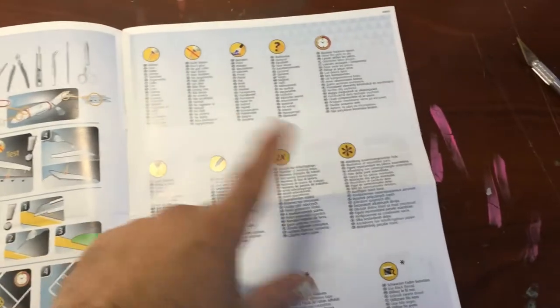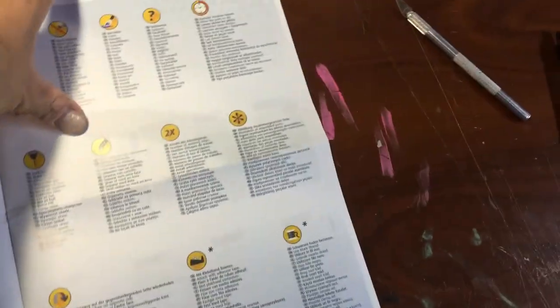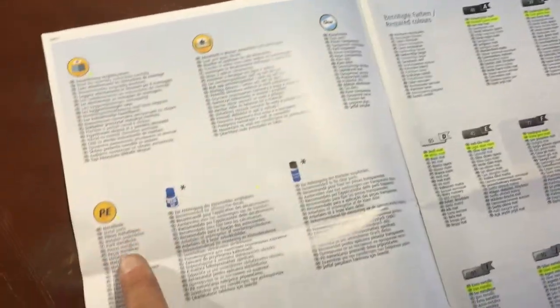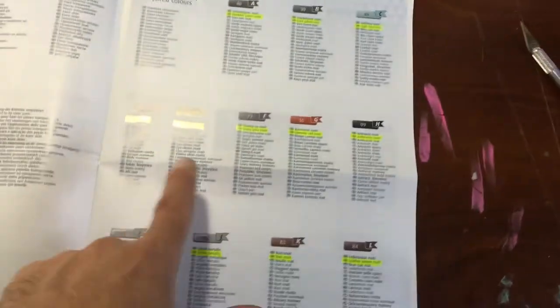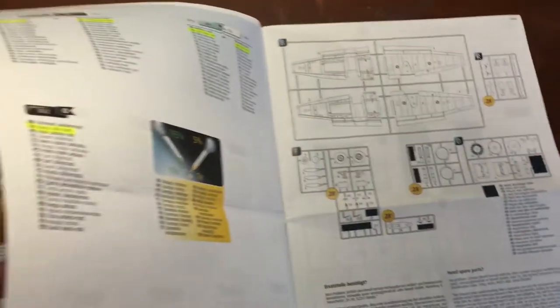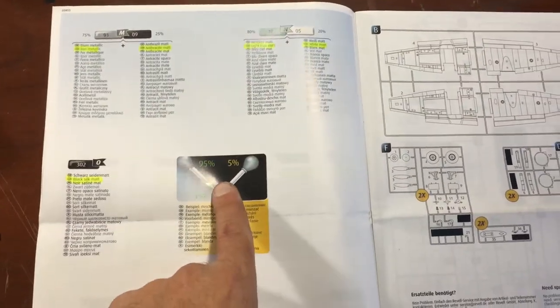Your basic tools section - the instructions give you everything in English and some in other languages. What I did on the next page: I highlighted every single color that was in English. Everything else is in different languages like French and German. So that's what I did for myself, so when I go to build this kit I know exactly what colors I'm using. You've got your color callouts and your percentage of mixing.